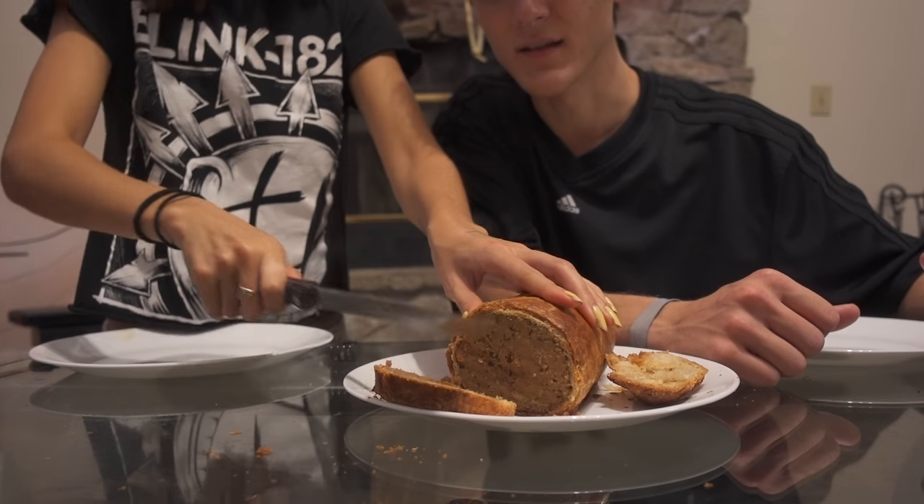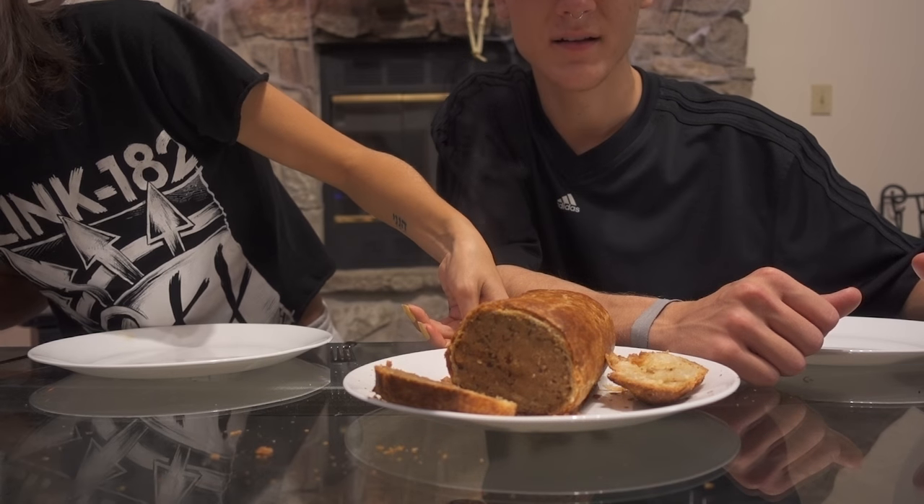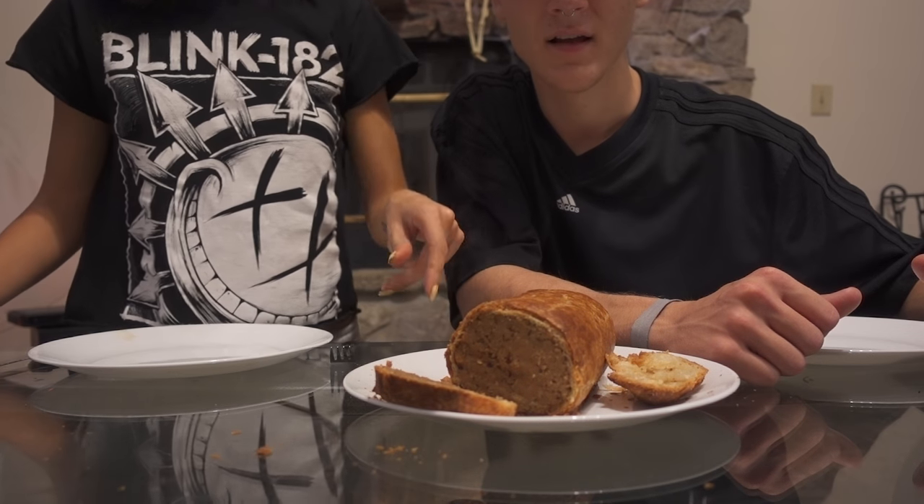Ooh, there's the steam. Oh, wow. So that's a lot of meat. It's literally almost like breaded meat then.